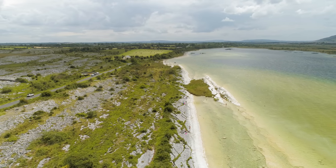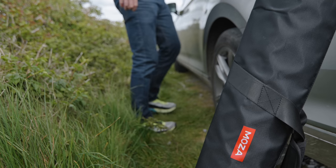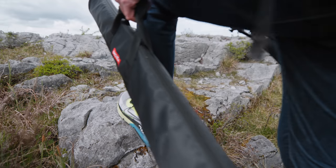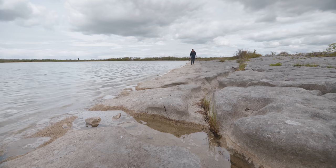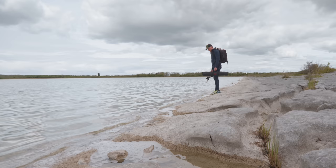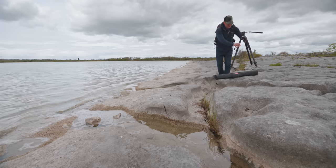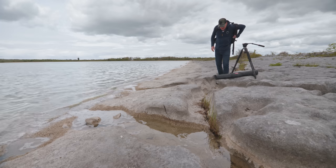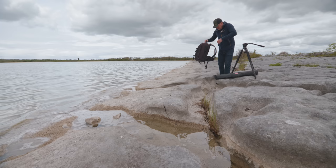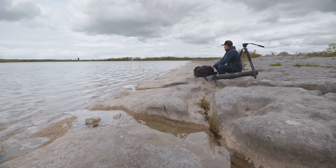I've arrived at my destination. This lake on the right is called Loch Bunny. Hopefully the sun will come out again — it's been getting a little dull, and this area looks so much better when it's sunny. What I love about lakes is the water doesn't move; the tide doesn't go in and out. I can drop the gear and sit right here in this lovely dugout channel that probably took 200,000 years to form.